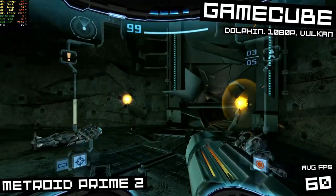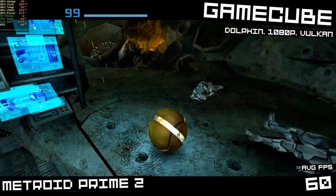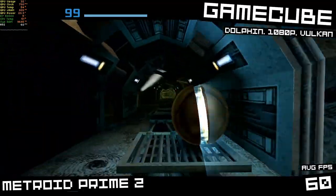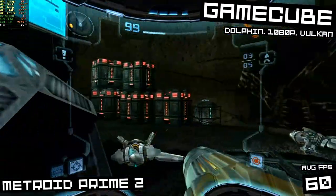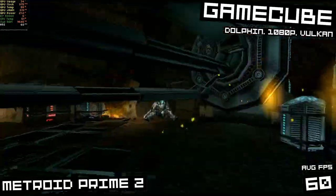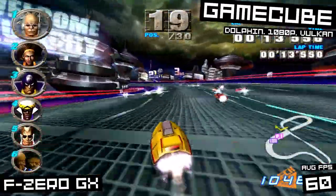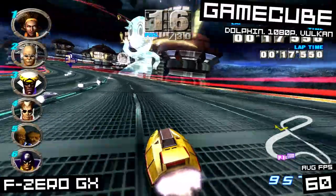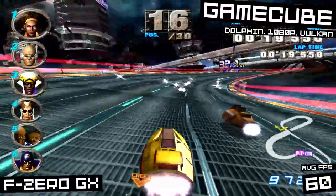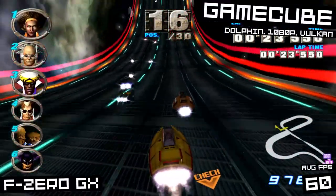Moving along to a newer generation of consoles, we have the GameCube. I tested these games in the Dolphin standalone emulator with the Vulkan backend. Here I wasn't able to run at 4K — to get a constant 60fps I had to go down to 1080p. But Metroid Prime 2 was running beautifully at 1080p. I also tested F-Zero GX, which might be one of my favorite arcade racing games. It ran 60fps all day and felt perfect.